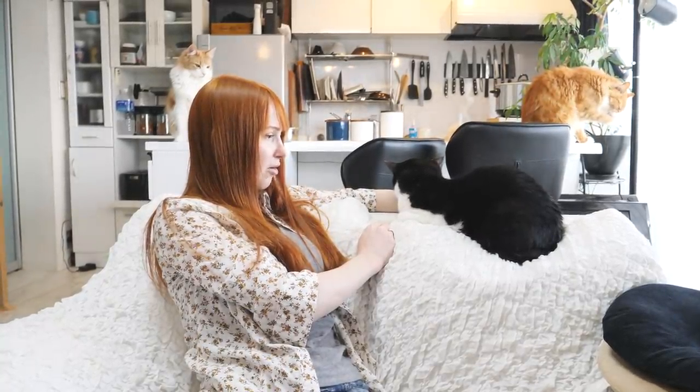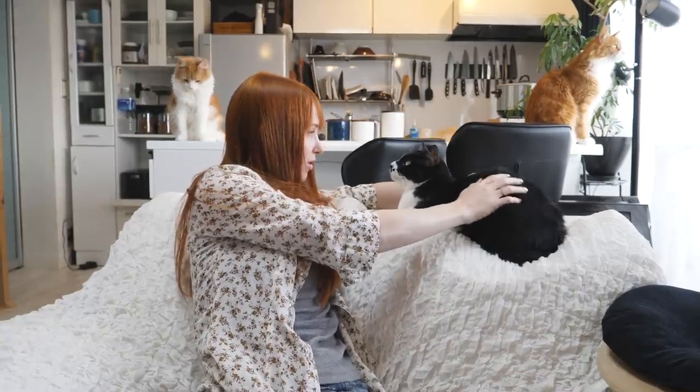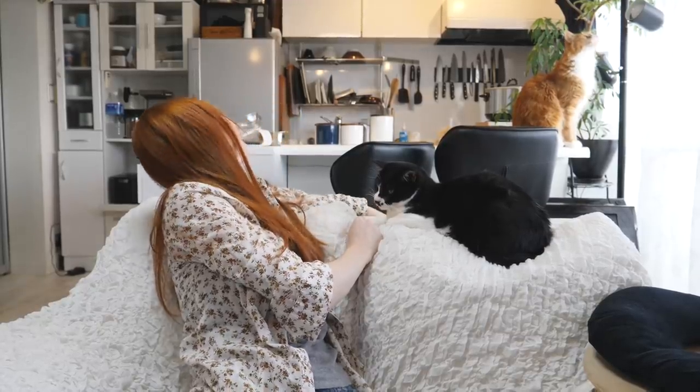If you guys have any other tips for trimming nails that you'd like to share in the comments, just in case this doesn't work for some people, please do that. Please share your cat nail trimming tips with all of us. Wow, we have so many cats in this video!